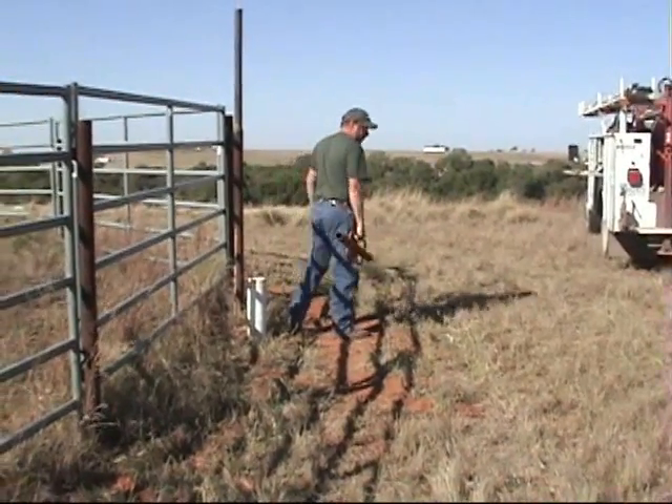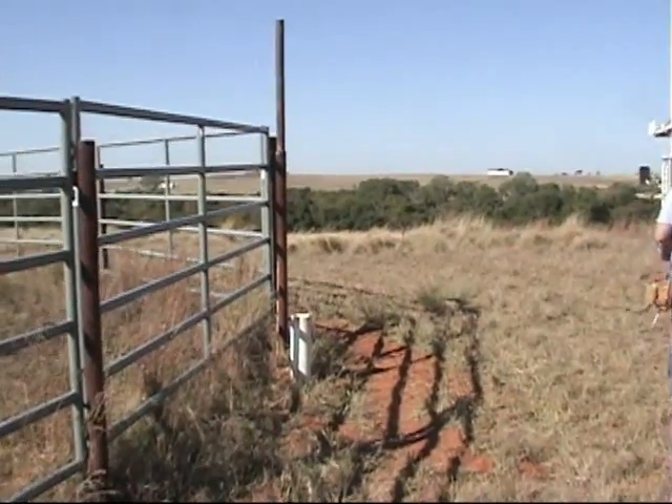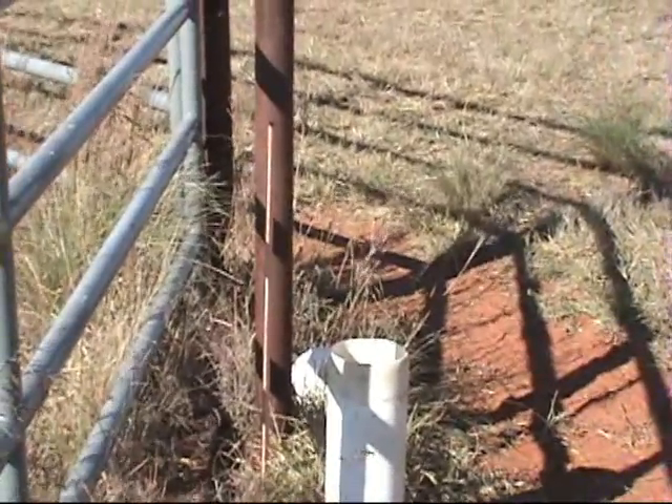It's imperative when you're putting in a ground rod that you get as deep into the soil as possible, hopefully making contact with moisture below the ground level. A clamp and some copper wire will be attached to that.